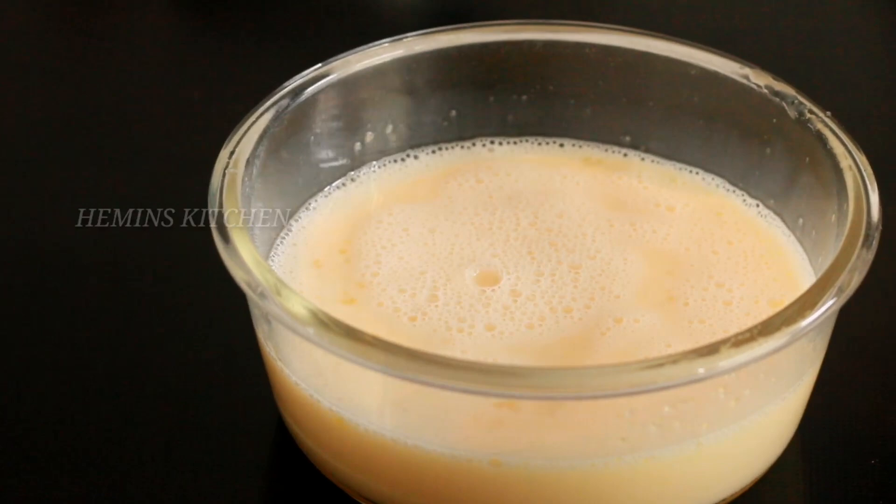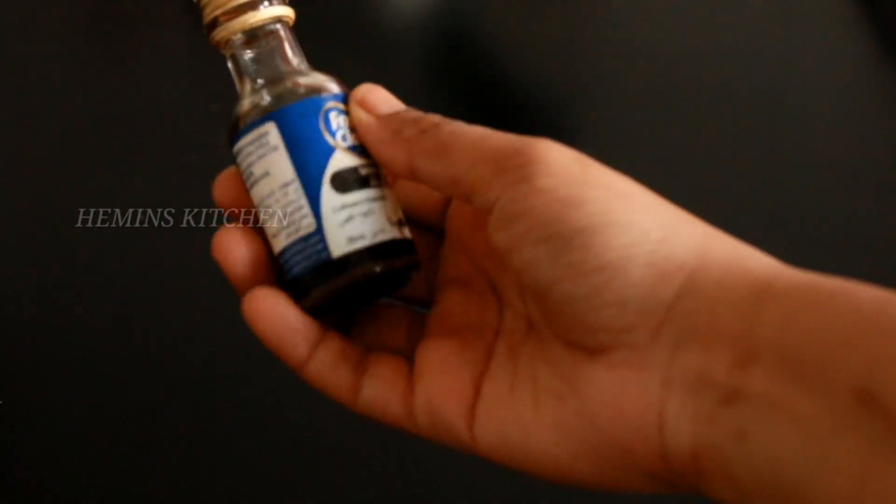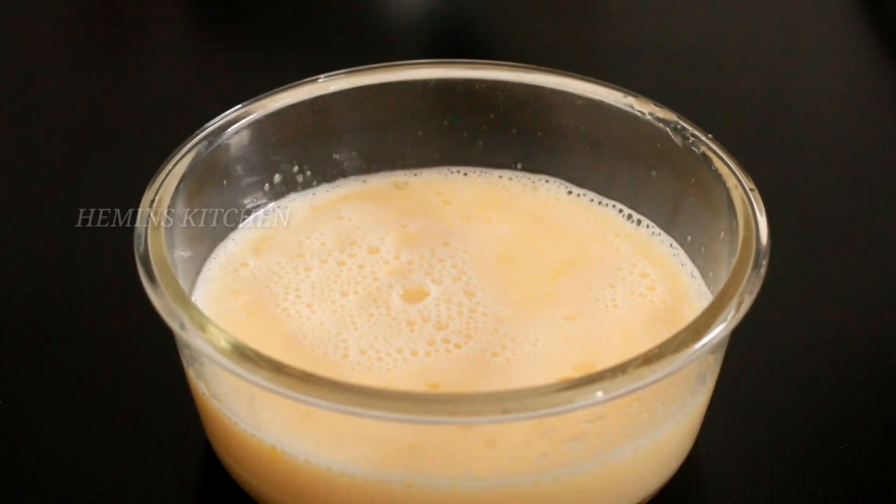I'm going to mix 3 ingredients. I'm going to mix with this — it is optional. We are ready to cook the pudding.